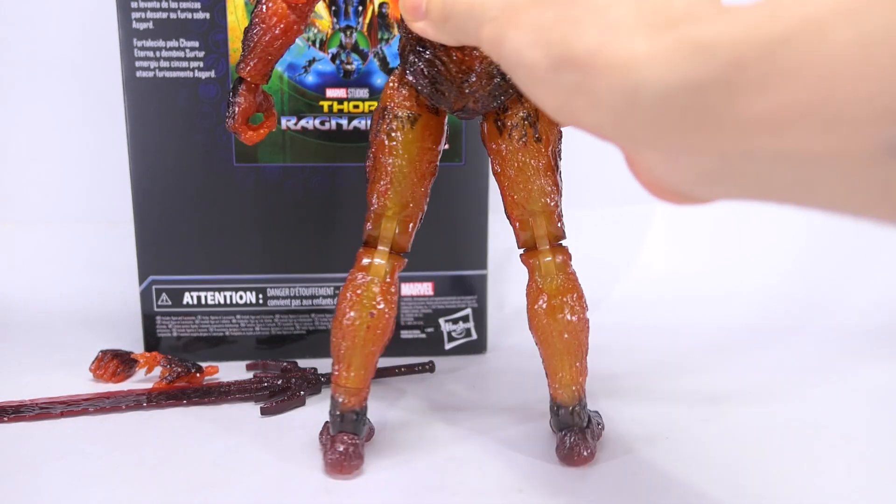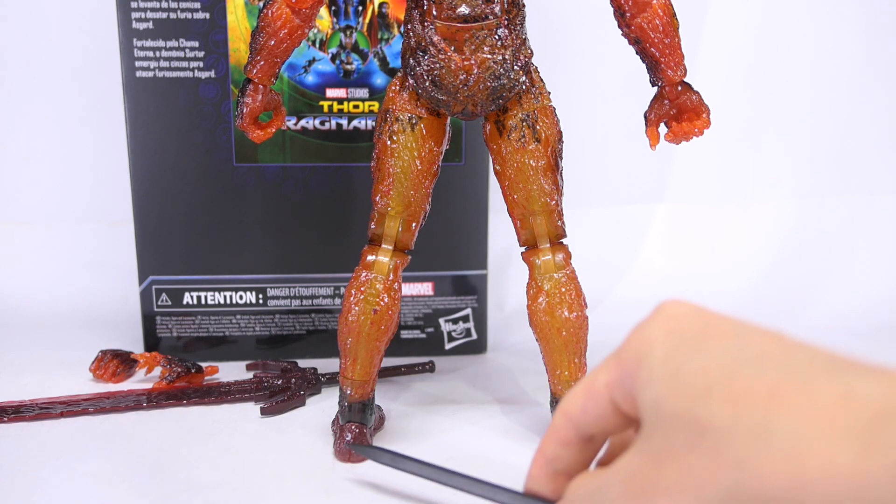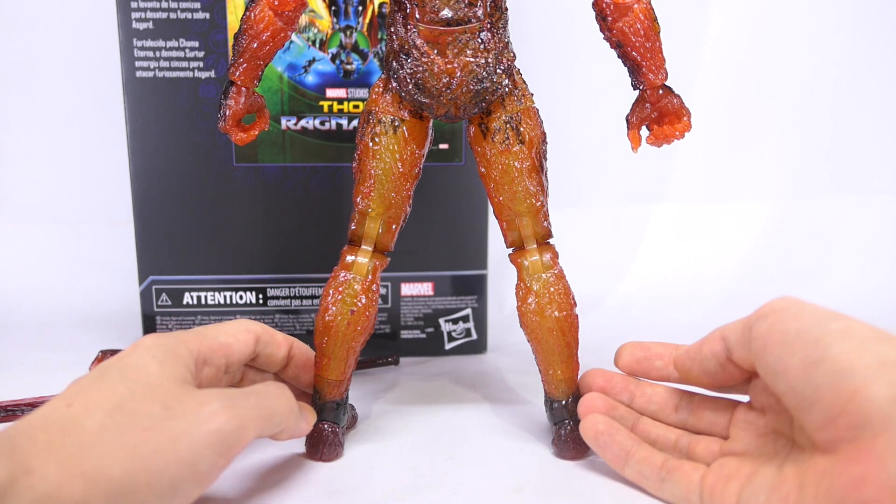Moving on to the back of his legs, the lack of black wash over here is really obvious. And once again those black socks kind of stand out against the rest of his leg. So I'm actually not really pleased with how the legs turn out.